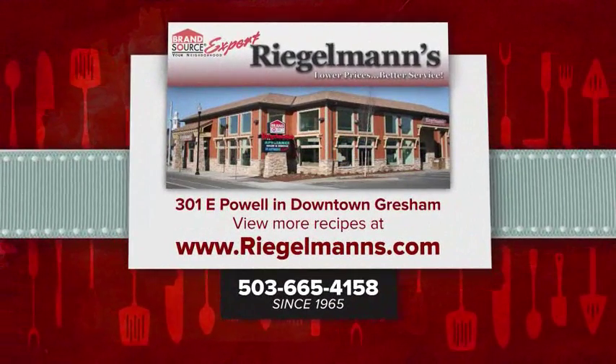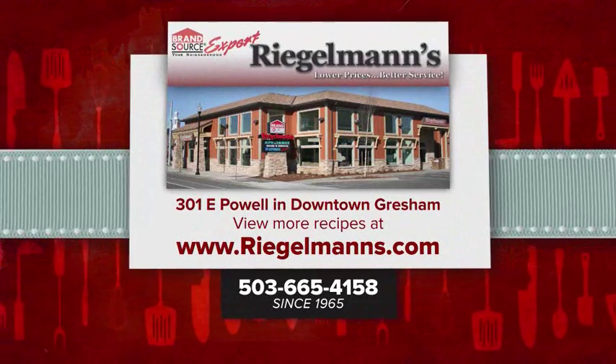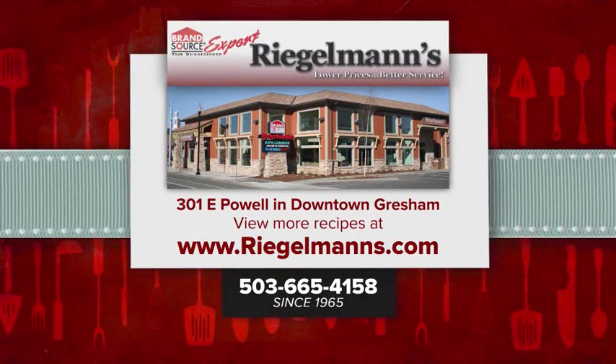Cooking with Nicole at Riegelman's Appliance is brought to you by Riegelman's Appliance in downtown Gresham. For more great cooking ideas, visit regalmens.com.